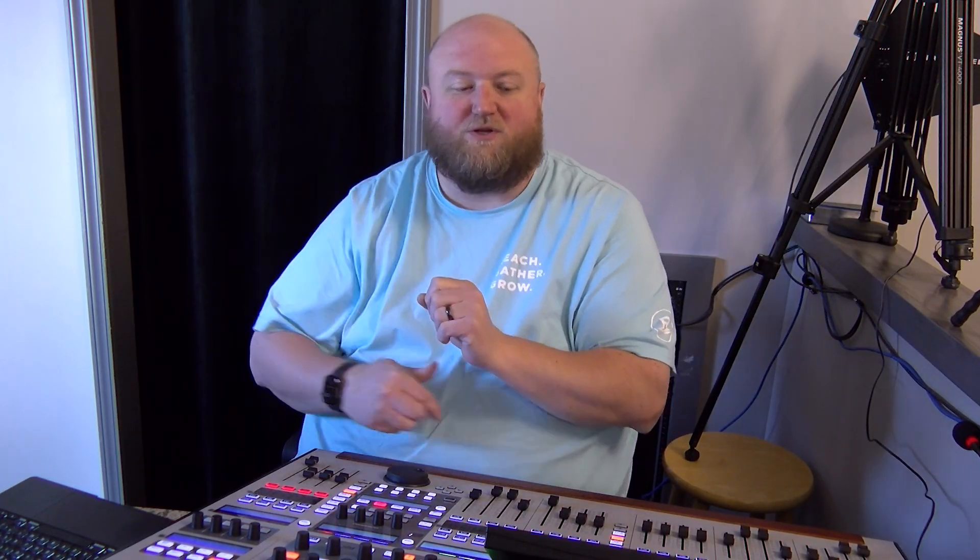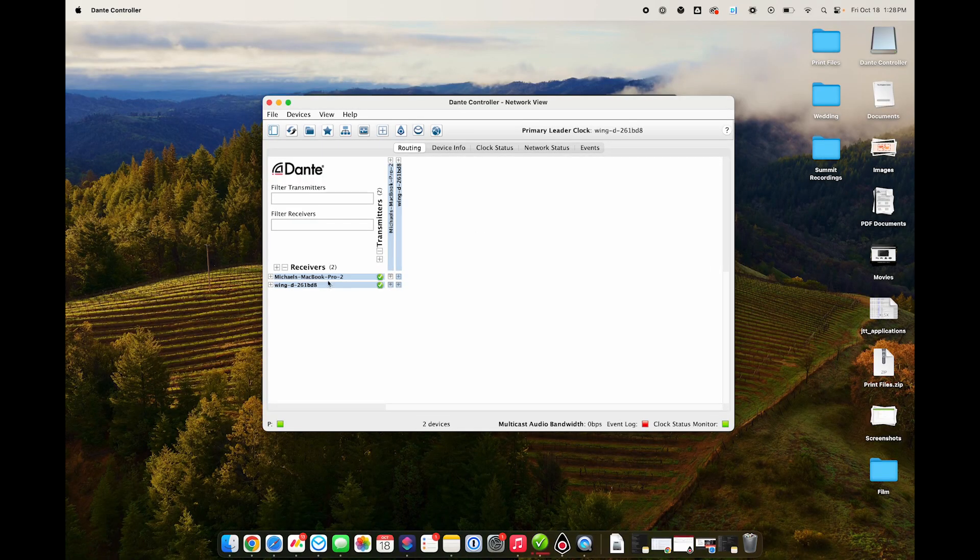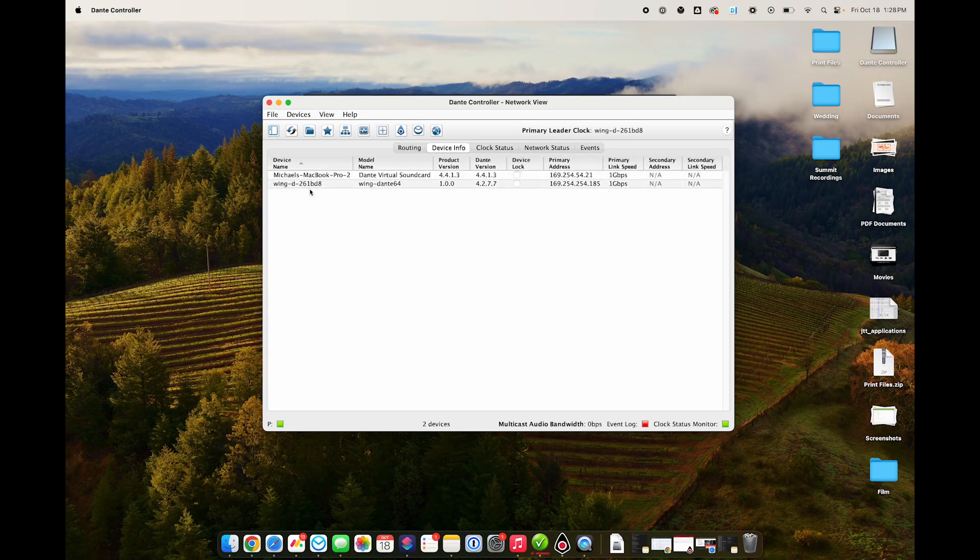I'm going to show you how you update that Dante card in Dante controller. Let's jump over to the computer. I've got my Dante controller — you've got the computer showing as well as the Wing. In my case, the Wing was missing. You need to have the Wing showing, so maybe before you upgrade have that showing. It does show your current Dante version here, which is really important.